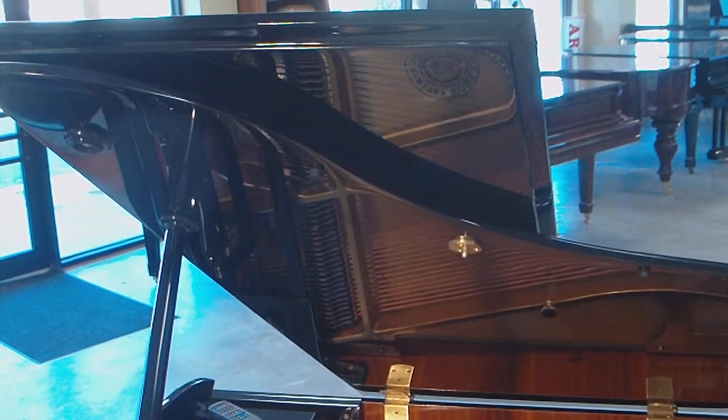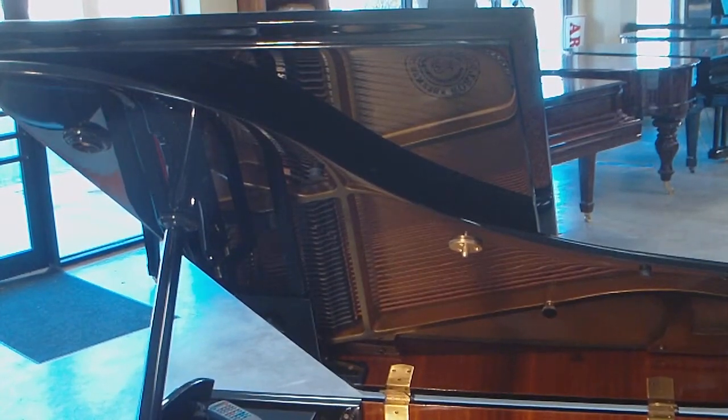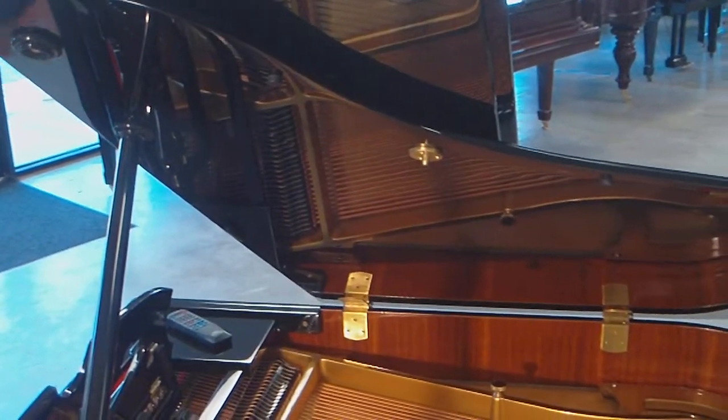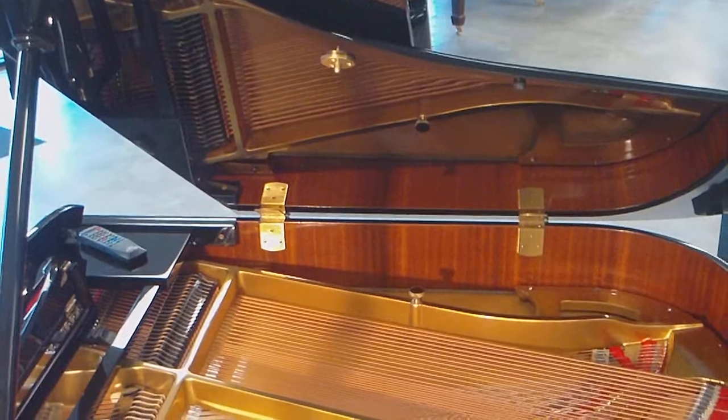And you'll see me playing again. It's got a very nice bass.